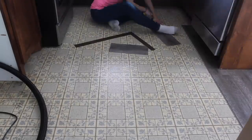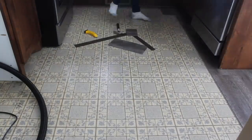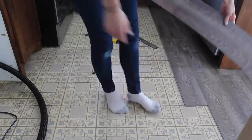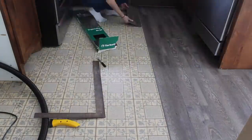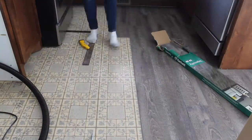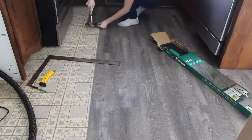I repeated this process again and again throughout the entire floor in my dining and kitchen area. It was quite a tedious project but I'm happy to say I was able to do it myself. By the end I was getting accustomed to using my tiny tapping block after every single row to make sure the seams were extra tight.